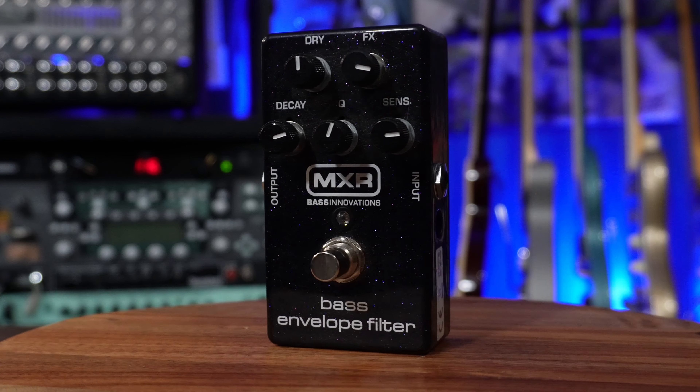One of the classic pedals that most bass players have — and if not, should get — is the MXR Bass Envelope Filter. This gives you a lot of those funk sounds. It's an envelope filter — if you know what that is, it's like the Qtron and all of those things, but it's the MXR version. It allows you to get some really cool, unique sounds.